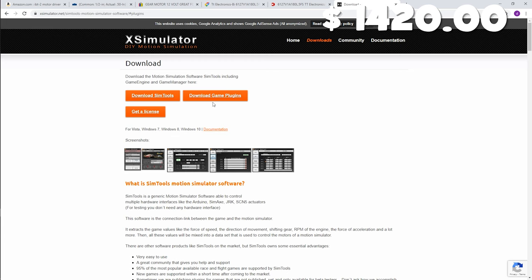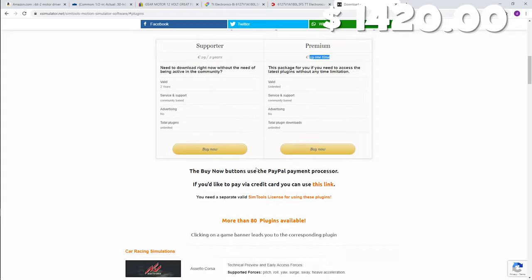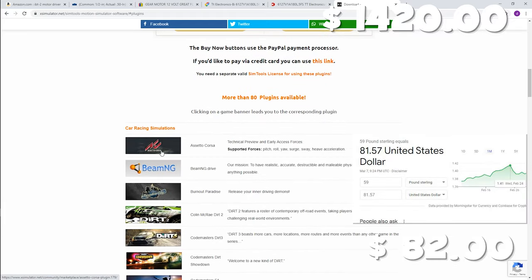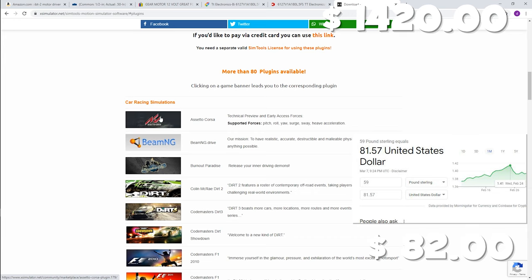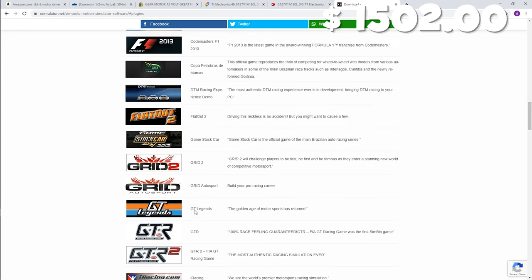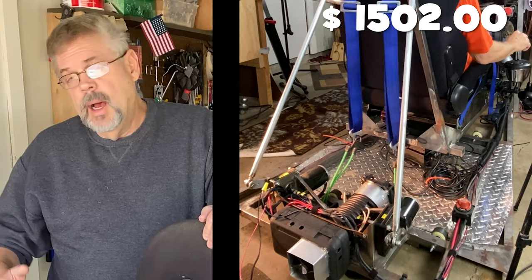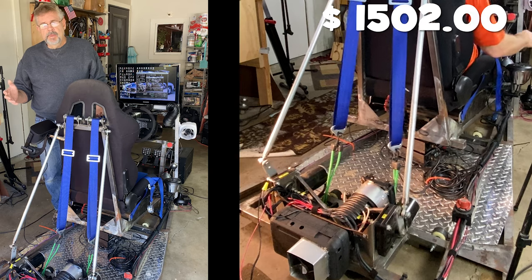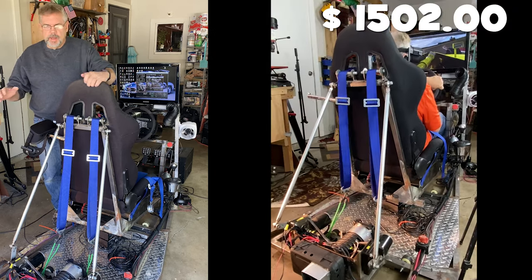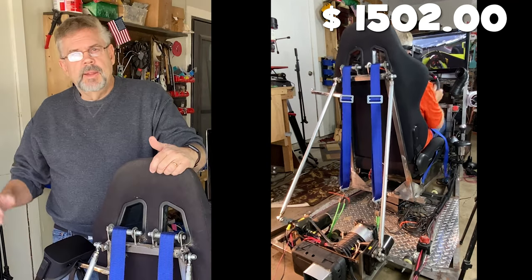SimTools works with different game plugins — you can buy all the different plugins for around 29 pounds, or a one-time bundle for about 59 pounds that lets you play all the different games. You just download the plugin for Assetto Corsa, which is my favorite. This isn't much different from manufactured motion platforms; they pretty much use a lot of the same software. I'm not telling you to build one or not — if you're happy with a static rig with Fanatec gear or DD wheels and love being competitive, great, but if you want real immersion...